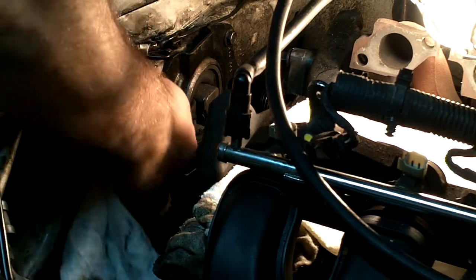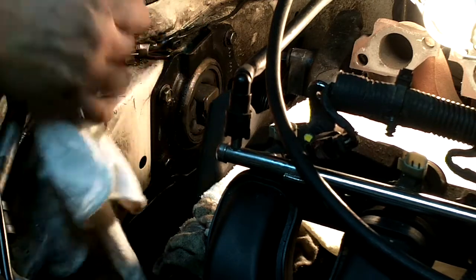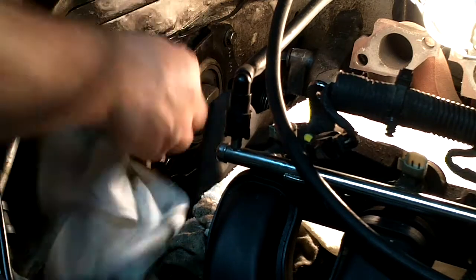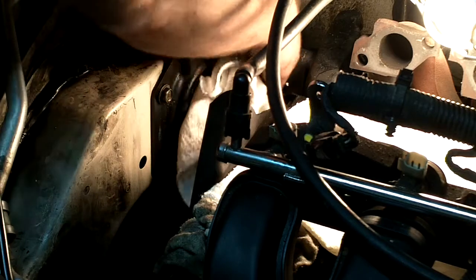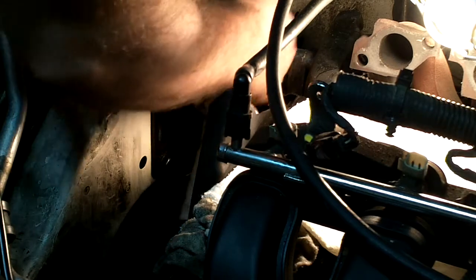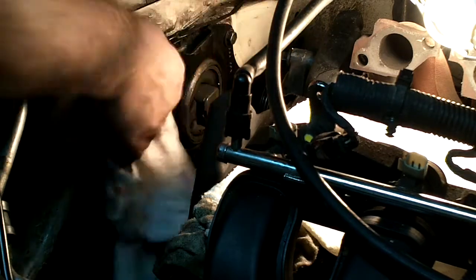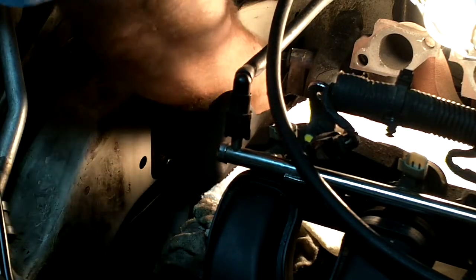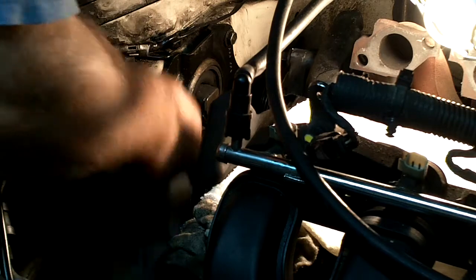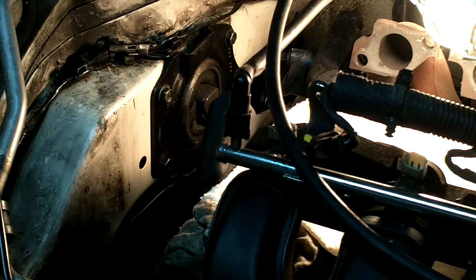What I'm going to do is clean up all around here, get it cleaned real good, then take a marker and outline where the mount is actually sitting. That way I put it back in the right position and I'm not just guessing at it. I'll clean this off, mark it, take it off, put the new one in. I'll also change the strut here and the lower strut support.